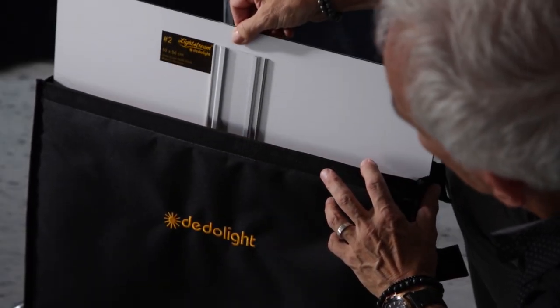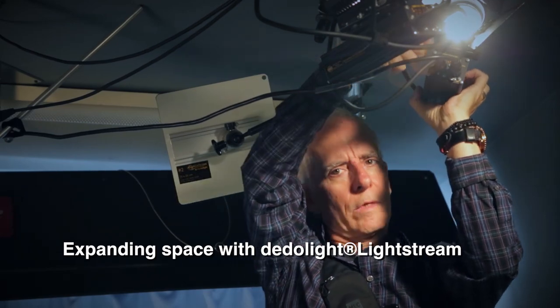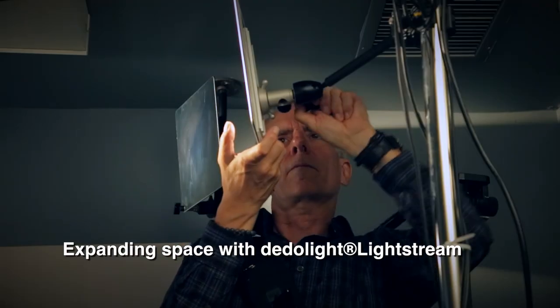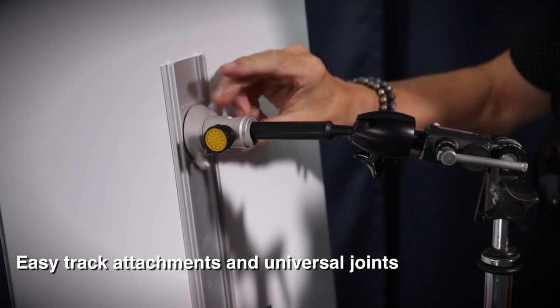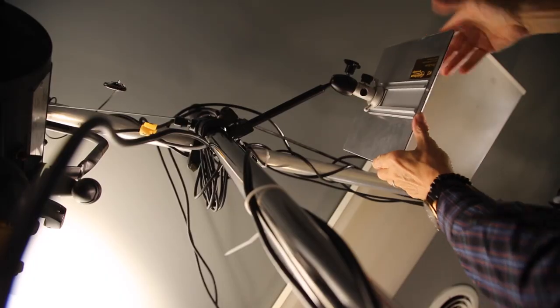It's very different to use a direct light on an object versus reflecting the light — you acquire qualities of softness. There's a polarization of the light that happens through the virtual reflection, and it comes to the object from farther away than the light source. It looks very much like natural light. This is the quality of the Lightstream.